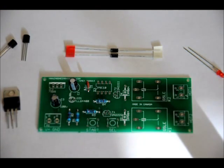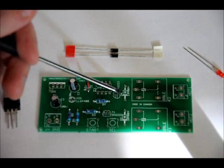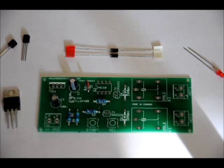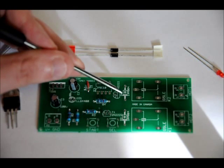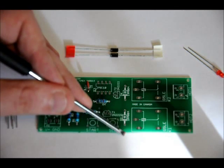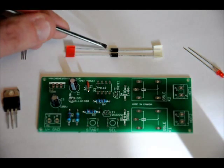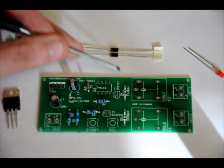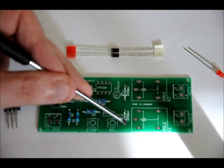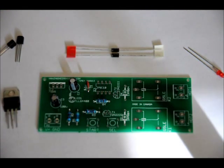Your 1N4001 diodes go in the D4 and D3 slots. There is a white side of the diode and a black side. The white side of the diode matches the white area on the footprint — in both cases it's facing down, the bottom side. Make sure you line up the white area of the diode with the white area on the footprint. If you turn those around, your relays will not turn on and you will actually short your circuit. Very important you look at the orientation there.